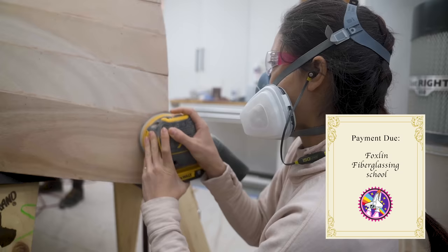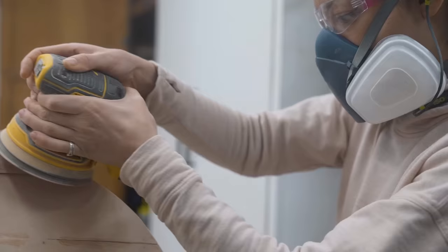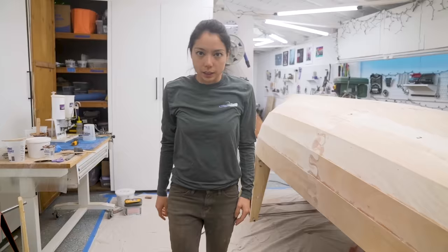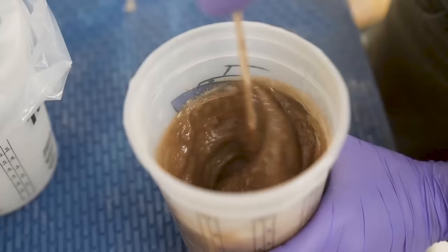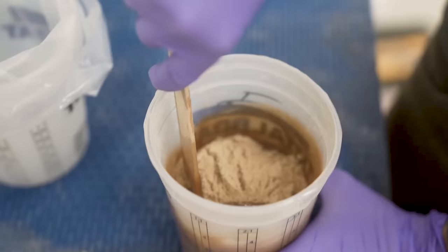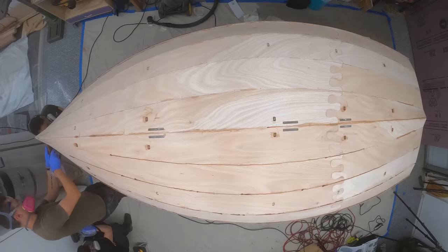With the interior fiberglass secured, it was safe to flip the boat over and start sanding and prepping for exterior fiberglass. But before we do the fiberglassing, we need to do some filler in the cracks. Peanut butter consistency epoxy! This is my application to the great finish bake-off of boatbuilding.